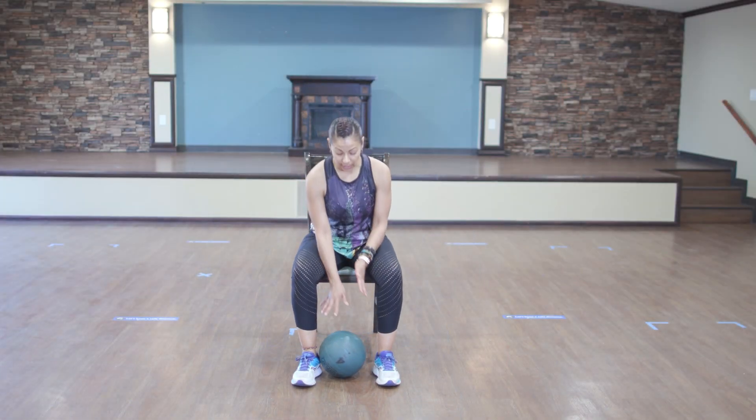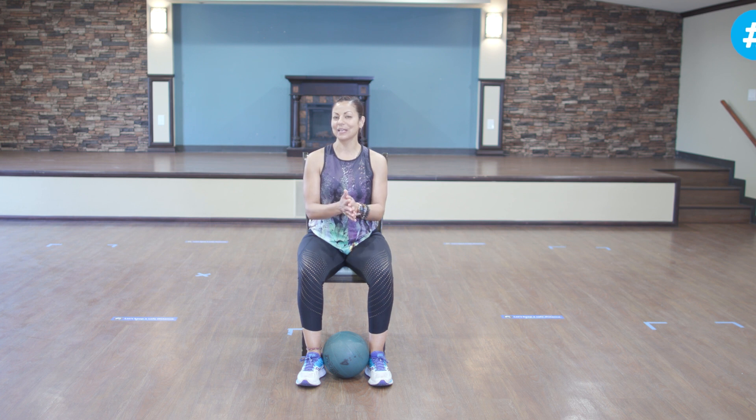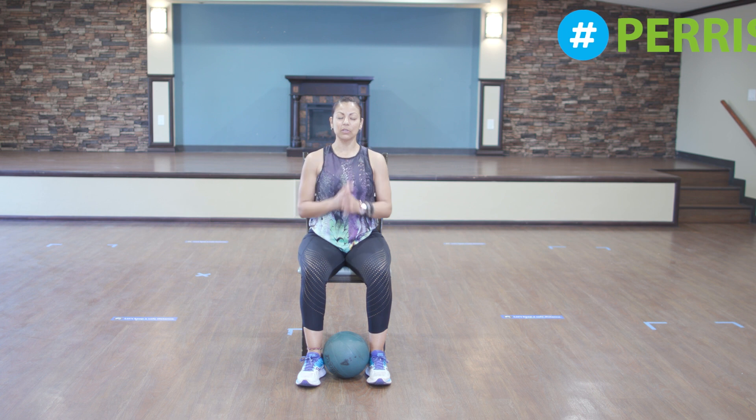As you see, we're going to use a medicine ball, or you guys can use a basketball. Como ustedes pueden ver, vamos a utilizar una pelota medicinal o también pueden utilizar una pelota de basketball, no importa. O de voleibol. And also we're going to use a chair. También vamos a utilizar una silla. So we're going to start with the warm up. Vamos a iniciar con calentamiento.